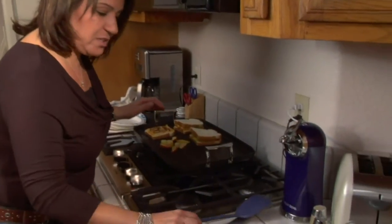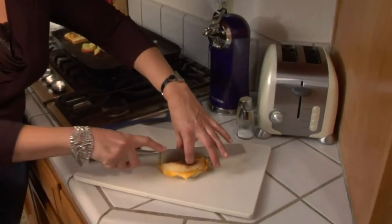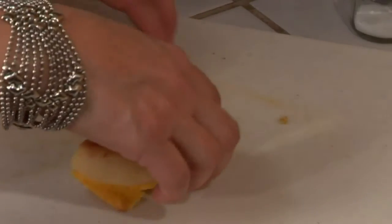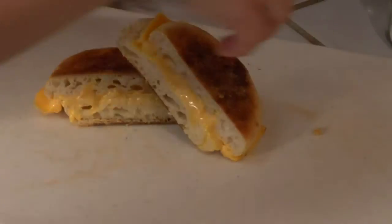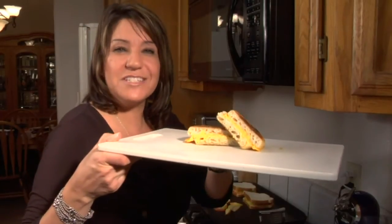All toasty and warm and grilled on the outside. Slicing in to this wonderful English muffin grilled cheese style — here it is, your grilled cheese on an English muffin.